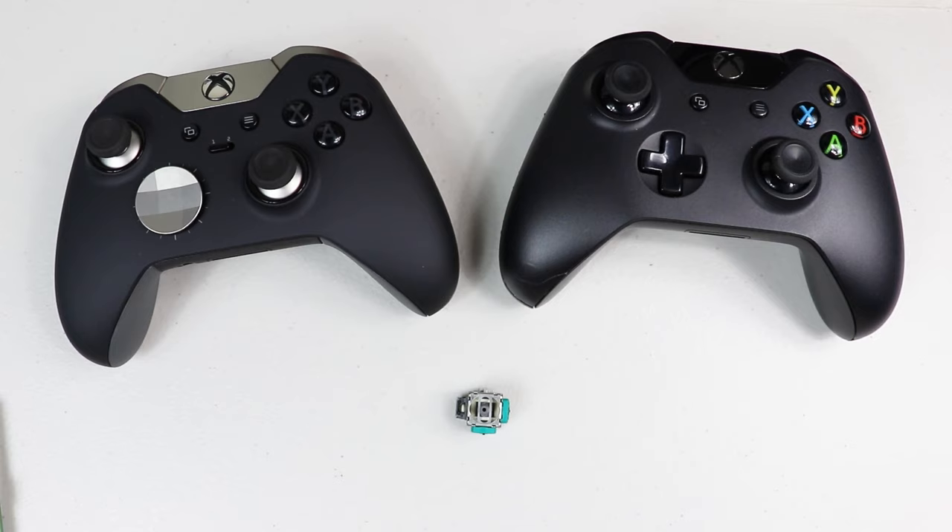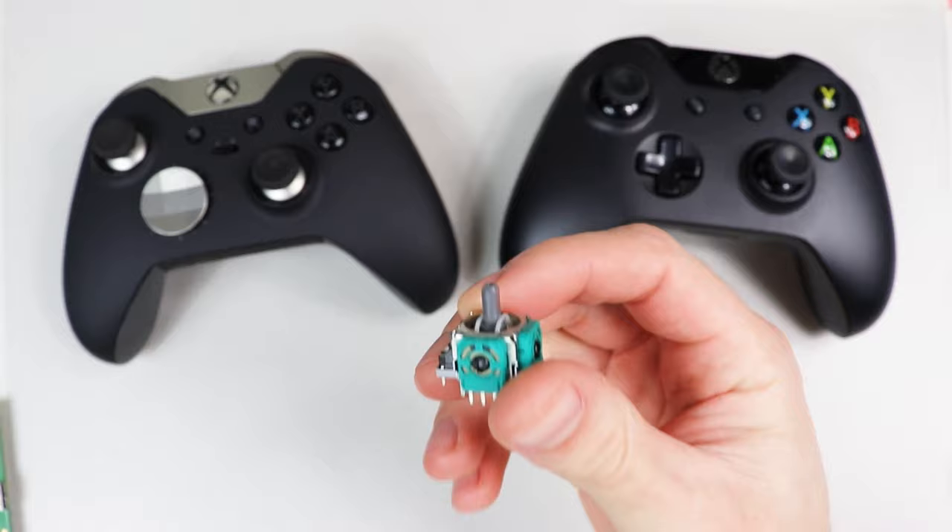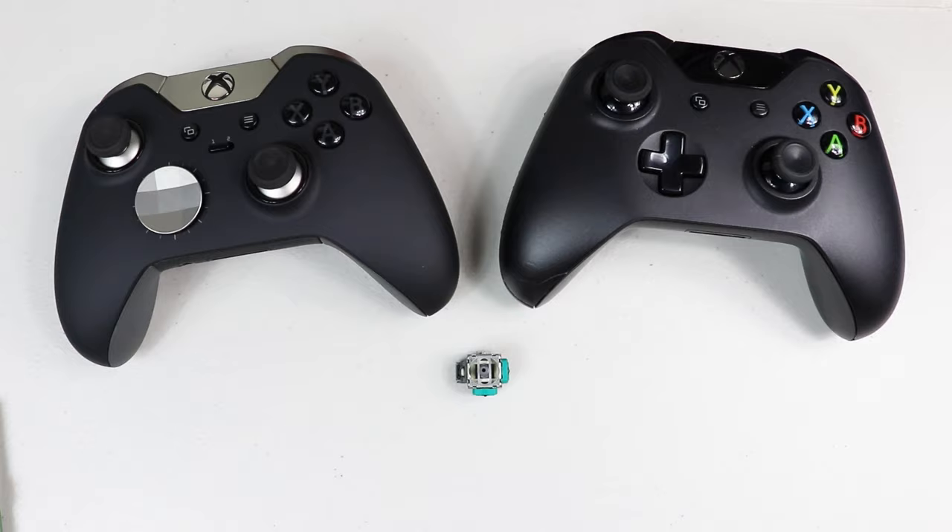Hello everyone, welcome to the channel Sauce Gaming. In this video I'm going to share with you how to install a joystick on an Xbox One controller and show the new method for manually calibrating them.